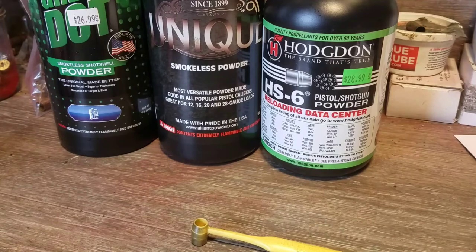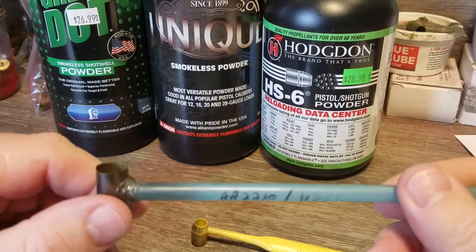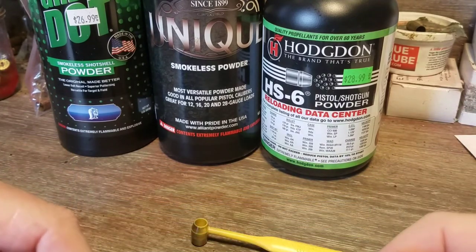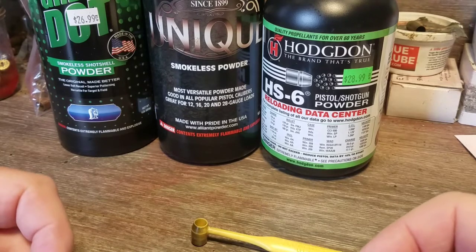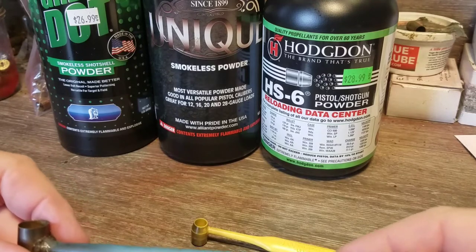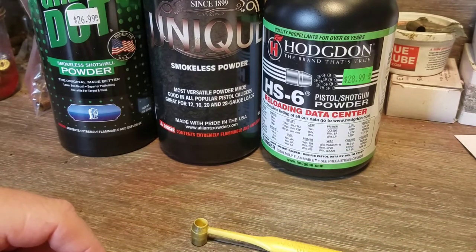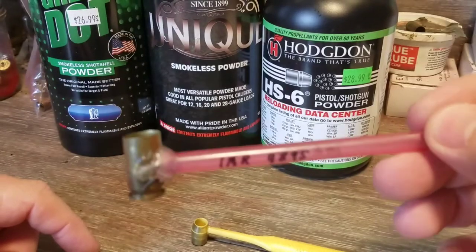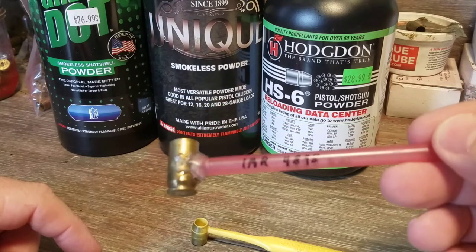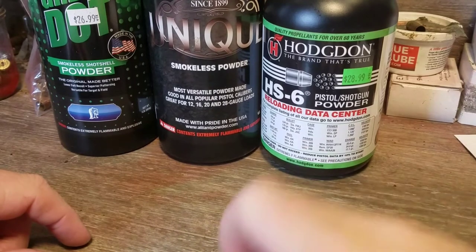I also use some homemade dippers for loading .223. This one I made out of an old .45 shell, and I use it with Accurate 2230 and H335 — it works very well with both of those powders for .223. And another one I made here that I use with IMR 4895, to give me a good charge with .223.